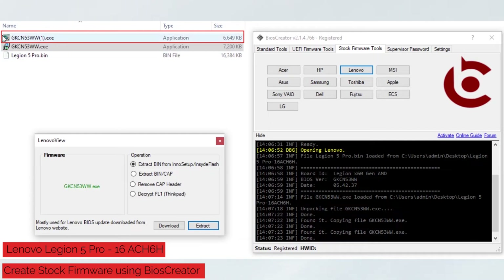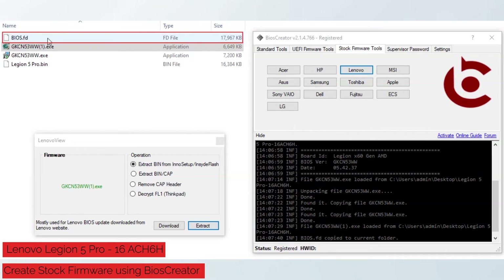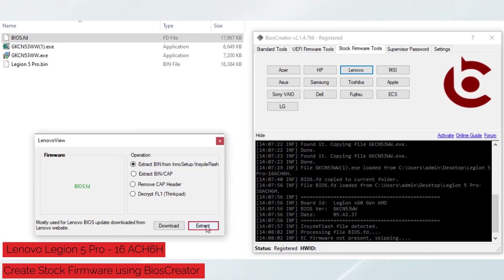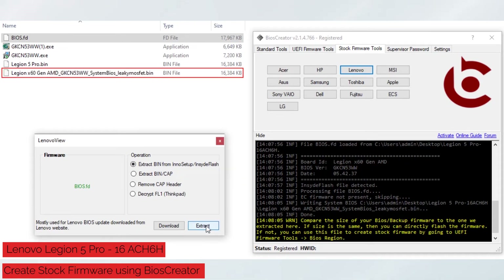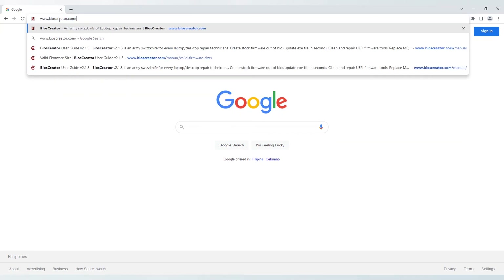A new file will be created. Again, drag the new file to the Lenovo view window. It will automatically select the Extract Bin option, then click the Extract button. A new file will be created. This is the Extracted Stock Firmware. If the Extracted Stock Firmware is the same size as our Backup Firmware, then the Extracted Stock Firmware is now ready to be flashed using an SPI programmer. Also, if you want to check the valid firmware size, you can visit www.bioscreator.com.